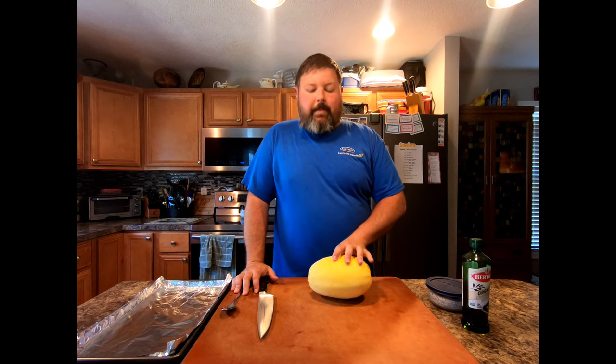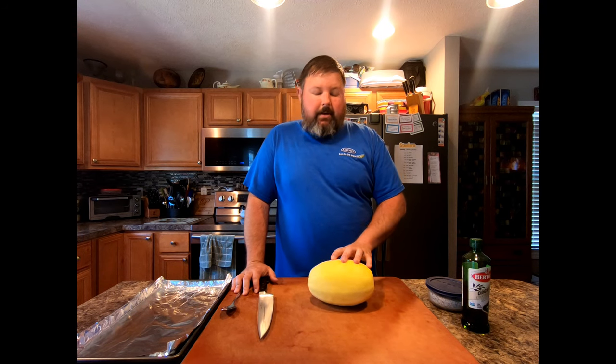Welcome to American Barbecuers. Today we're going to talk a little bit about one of the sides that I make on the Z-Gro.